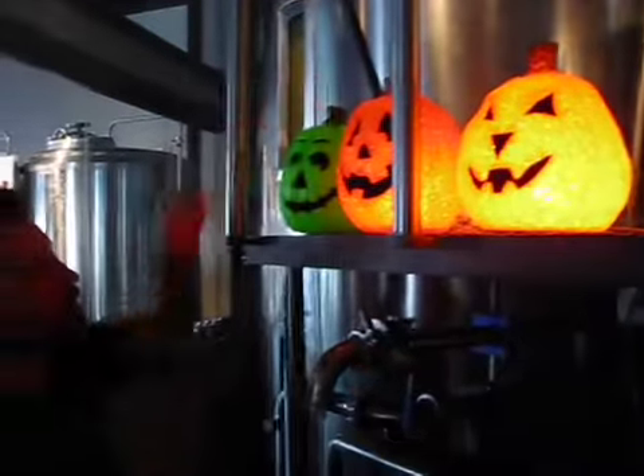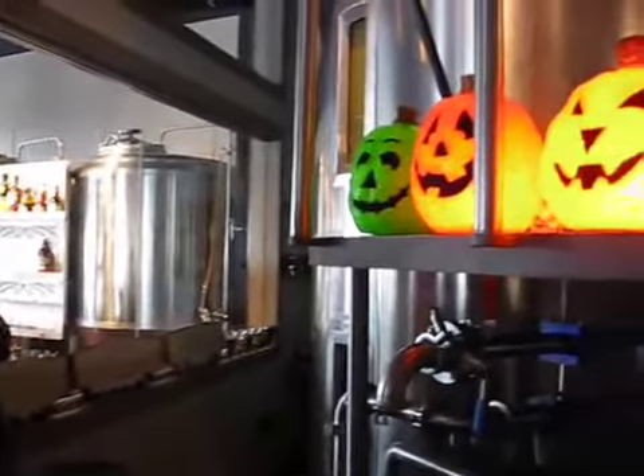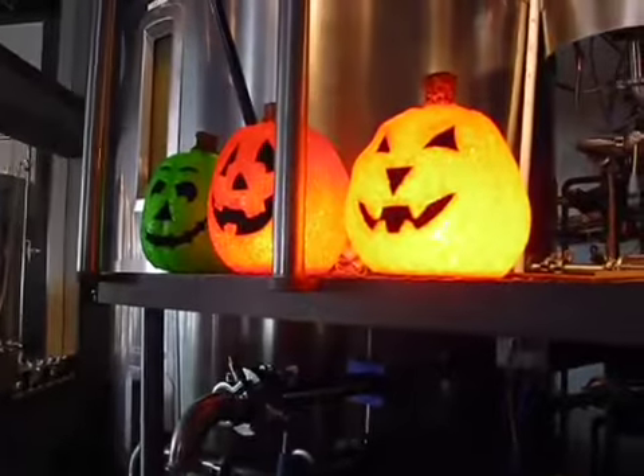This is a background video for the brewing of our pumpkin ale. There's one pumpkin head right there. Our green pumpkin decided to take the day off today.